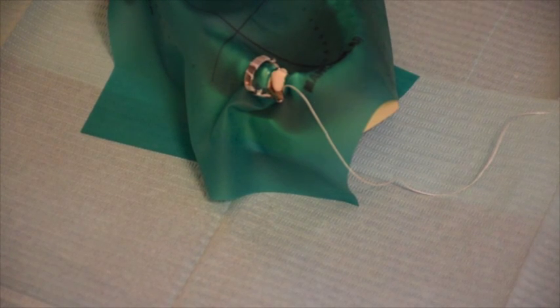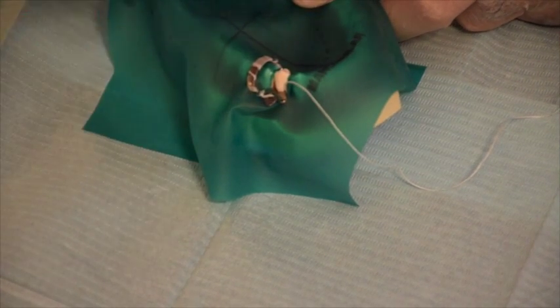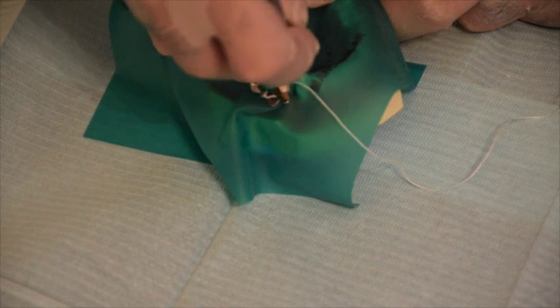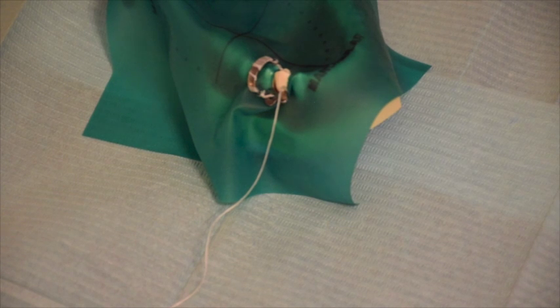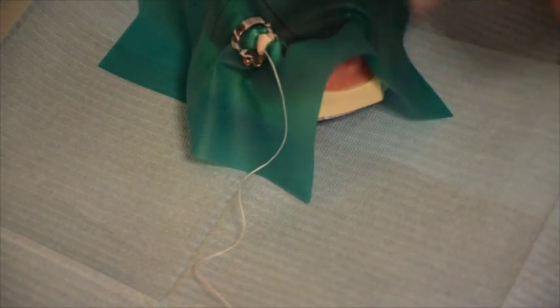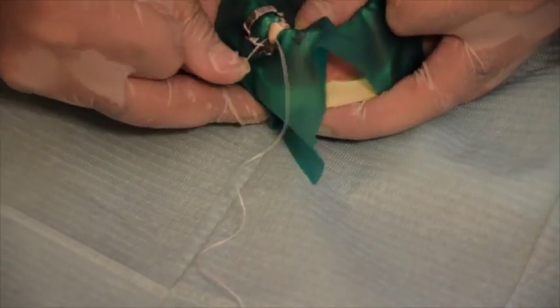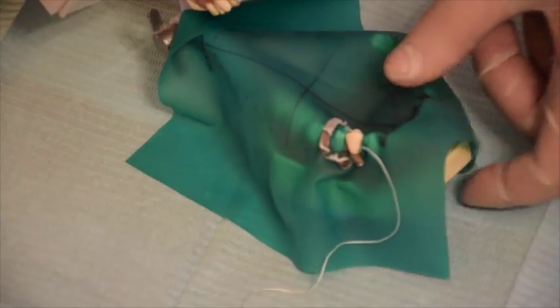Now release the rubber dam off the wings using the plastic instrument — first from the buccal side, then from the lingual side. The rubber dam slides and touches the tooth all around. Then use another piece of floss and pass it through the mesial and distal surfaces to make sure the rubber dam is pushed down to the gum. Note that the dental floss should be on the buccal side.